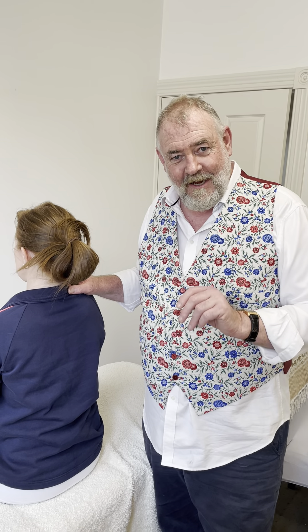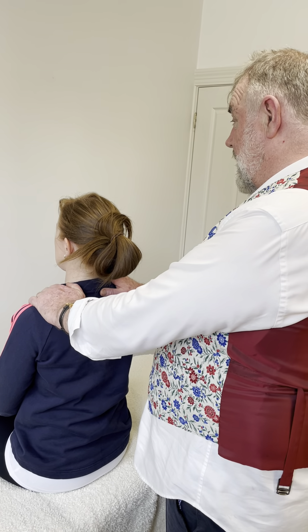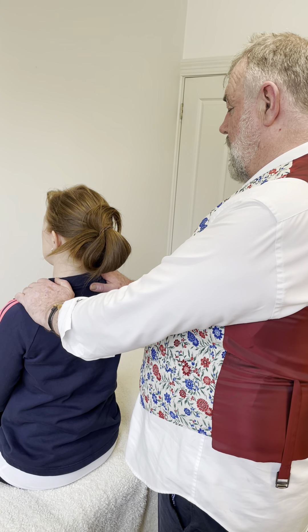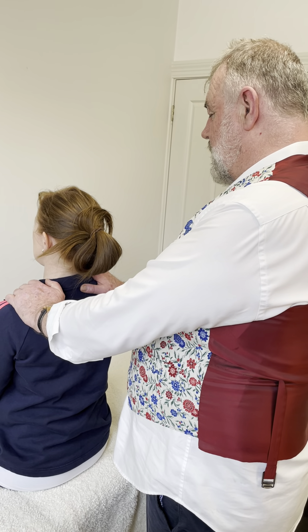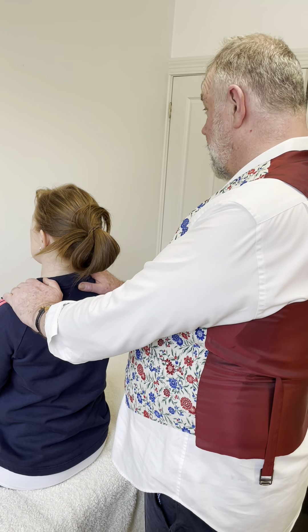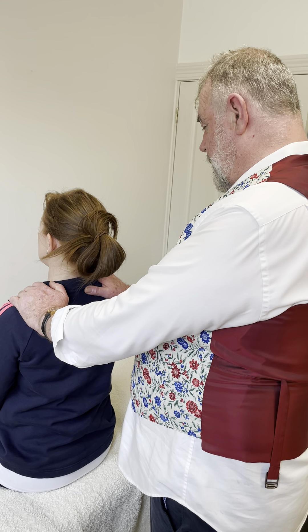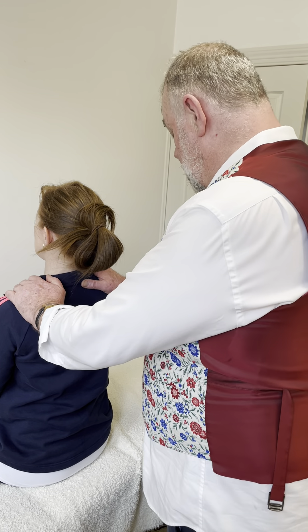So let's start now. First of all, place your hands upon the shoulders and just feel as the energy flows all the way through the physical body. This might take just a minute, and there we have it.